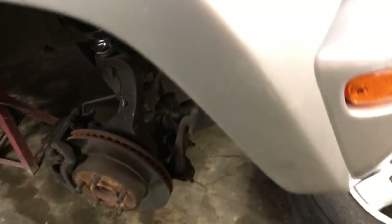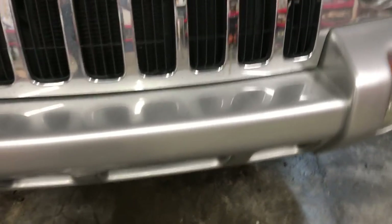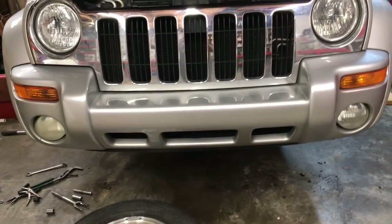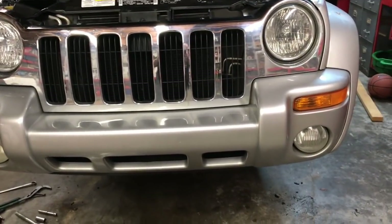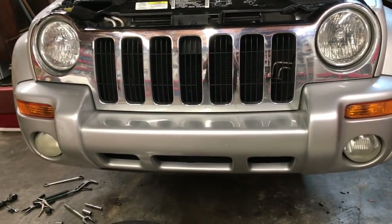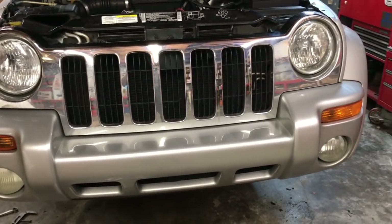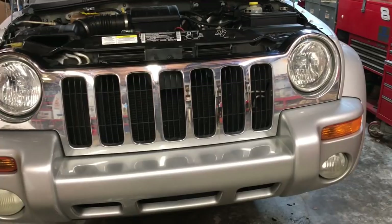That just about wraps it up. We got the caliper torqued down. All we've got to do is put the wheels on and go get some grease so we can grease those two new lower ball joints. Thanks for watching — hopefully you found it helpful. Don't forget to like, comment, and subscribe, and remember we're on Patreon if you want to support us. Have a great day and we'll see you next time.